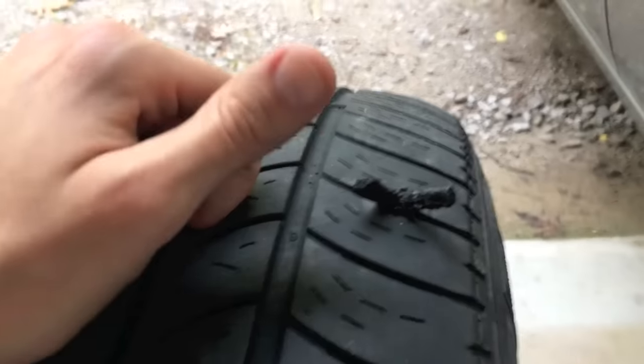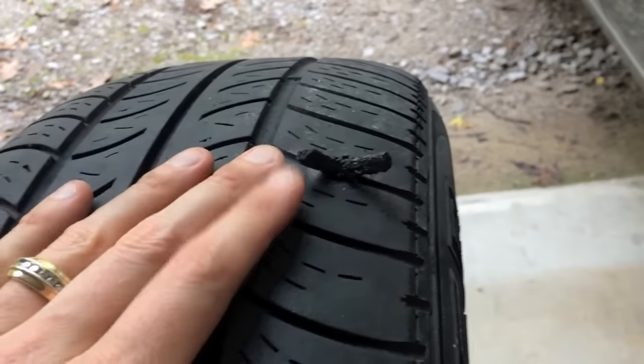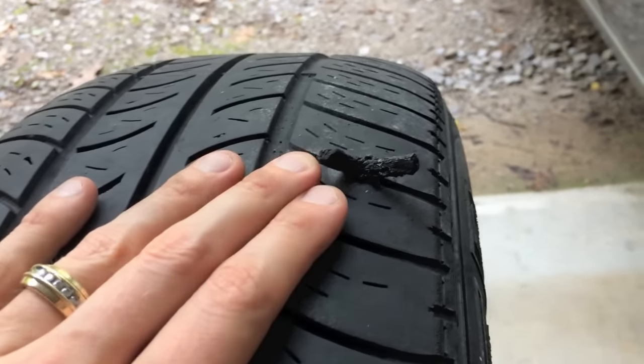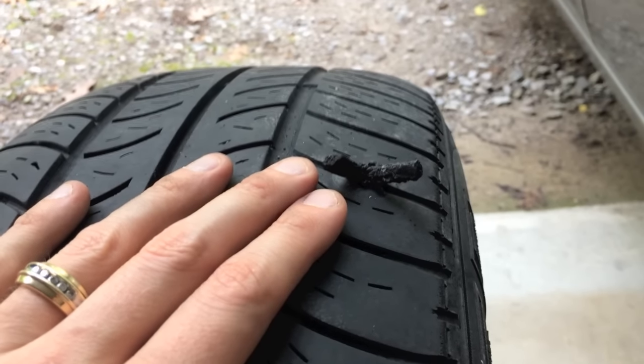Guys, like the video, subscribe to the channel, I hope this helps. Again, don't stress out because this is a very cheap and fast, efficient fix. Get this tire and vehicle back out on the road. Thanks again.